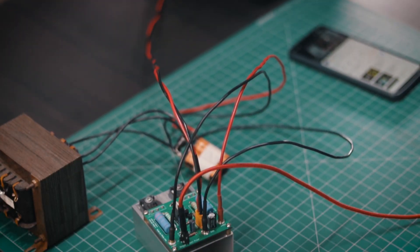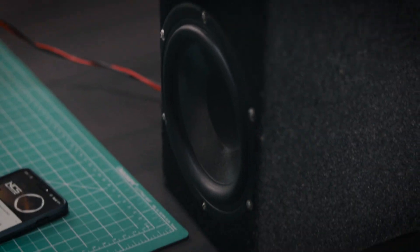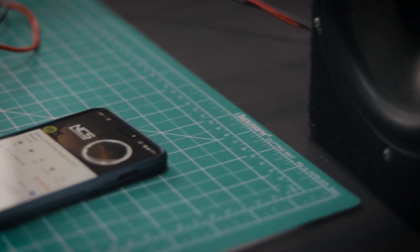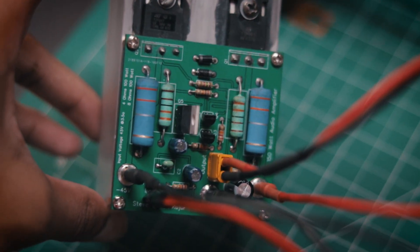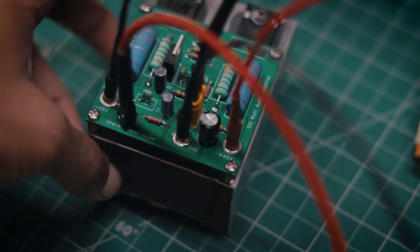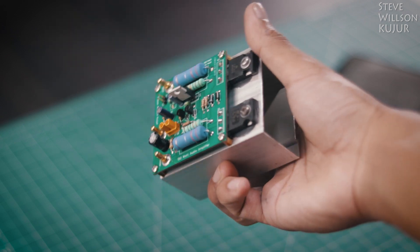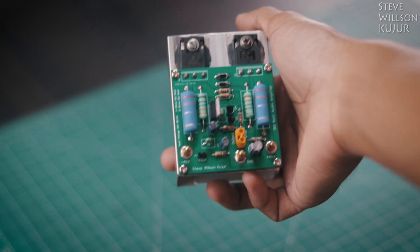Hello YouTube, Steve here. In this video I am going to show you how to make this 150W audio amplifier. This amplifier is very easy to make and very few components are required, and it needs about 45V to operate nicely.